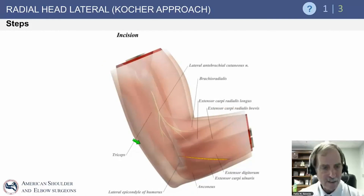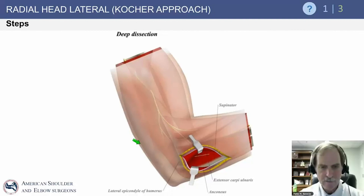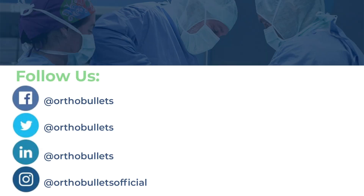The incision is carried distally in a limited fashion. Find your muscle — the EDC will be here. Deep dissection takes you further down, allowing you to access the joint and expose the radial head for fixation or replacement.